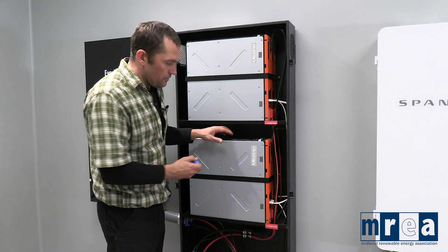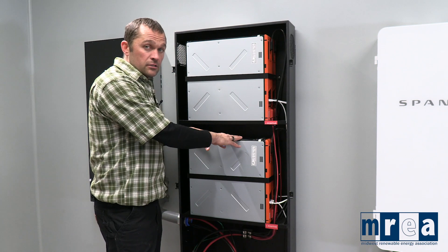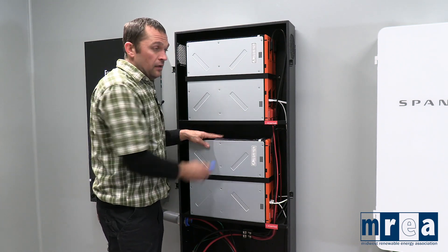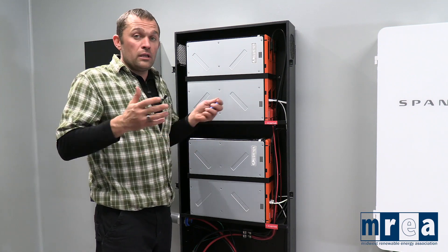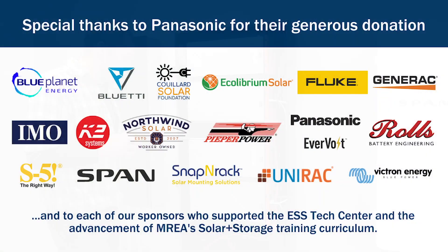Some systems will give you modular battery banks or battery packs inside them, while others, like the Tesla system we'll look at, are one unit with a bunch of batteries stacked inside. Special thanks to Panasonic for their generous donation to the MREA Energy Storage System Tech Center, and to each of our sponsors who have supported the ESS Tech Center and the advancement of MREA Solar Plus Storage training curriculum.